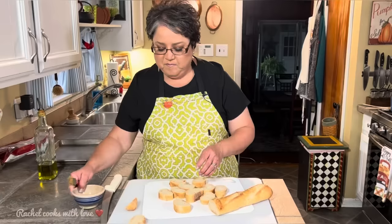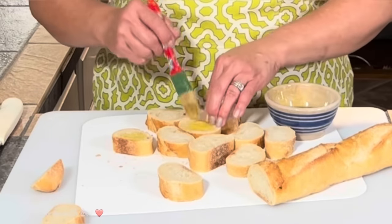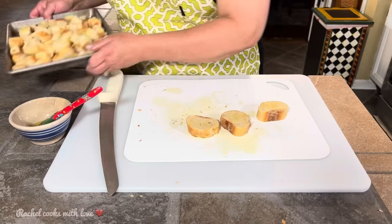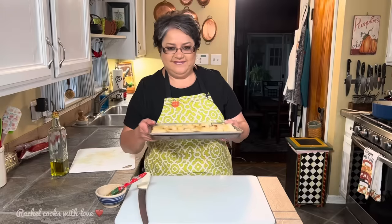Now that my bread is cut into slices, I'm going to use my brush to put a little olive oil on all of them — this will help get a nice toasty golden bread. I'm going to cut them up into fours for a perfect bite size. I left three of them as full slices to show you that option as well. I've got my oven set at 425 degrees. I'll put the cookie sheet in the center rack for about six minutes. At the three-minute point I'll go in and flip them — you want them nice and toasty and golden.